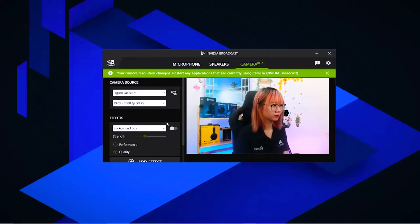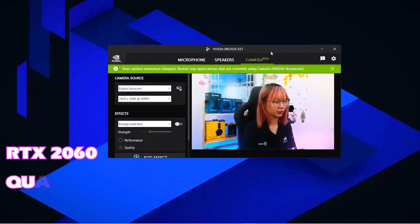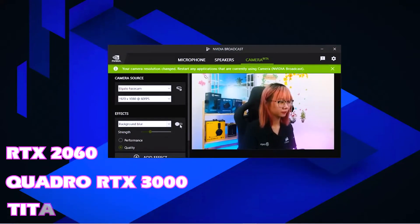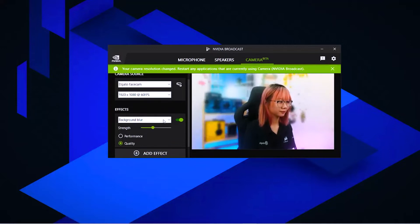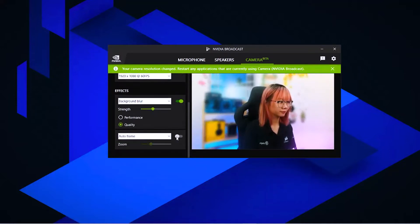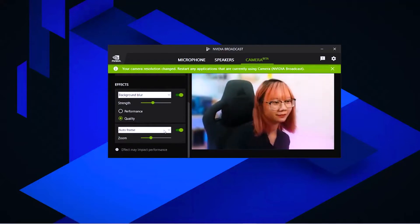Nếu bạn muốn Facecam có thể làm mờ được phía sau thì hãy thử sử dụng phần mềm Broadcast của Nvidia. Lưu ý là phần mềm này chỉ áp dụng với những chiếc card RTX 2060, Quadro RTX 3000 và Titan RTX trở lên. Ở đây chúng ta có phần background blur làm mờ phía sau, chọn độ làm mờ ít hay nhiều ở thanh dưới. Có một điểm rất hay là tính năng autoframe - nó sẽ luôn bắt khuôn hình của mình ở giữa dù bạn có di chuyển sang trái hay sang phải.